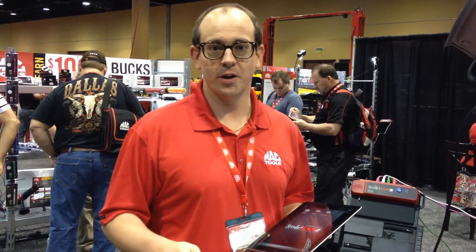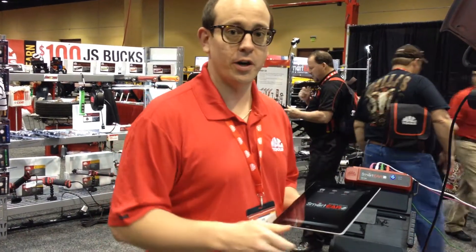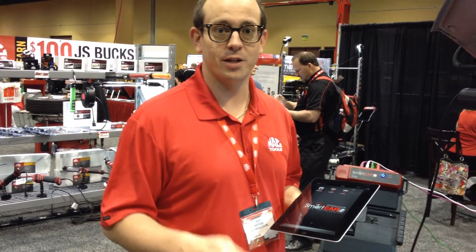Hi, this is Seth Holliday introducing Smartier 2 Mac Tools by JS Products. Smartier 2 will turn your iPad, iPhone, or Android device into a sound detection device.